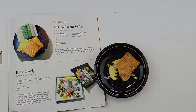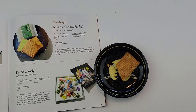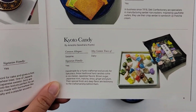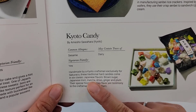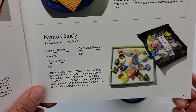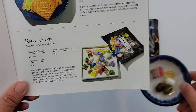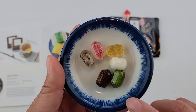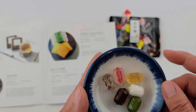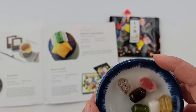Let's move on to the next one: Kyoto candy. This pack came with six flavors — brown sugar, Japanese mint, matcha, shiso, ginger, and plum. I don't know which one's which, but the green's the matcha, that's the brown sugar I guess, maybe that's mint or ginger. We're going to have to taste it.